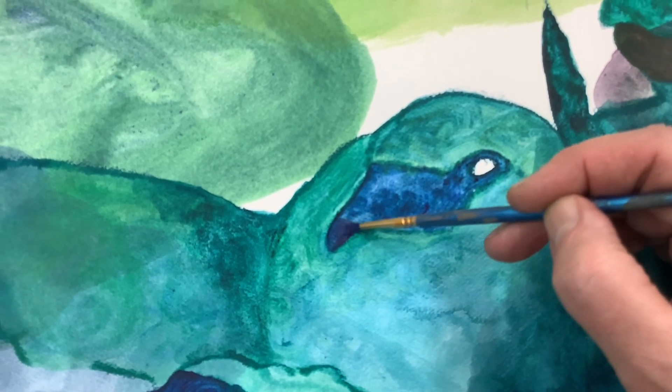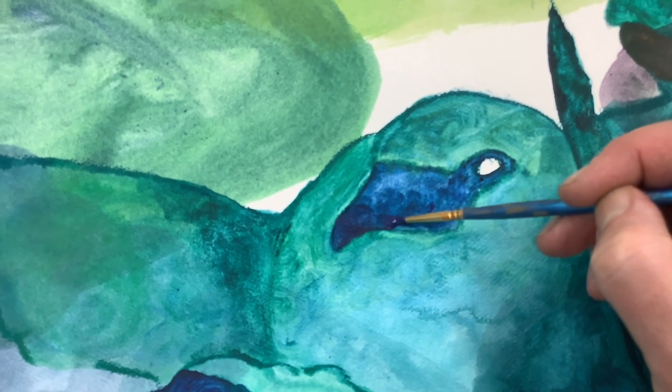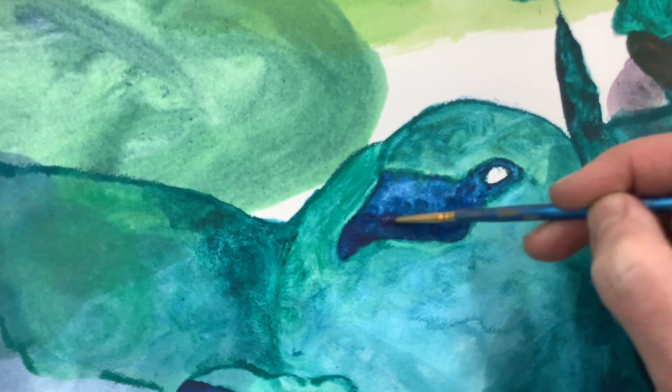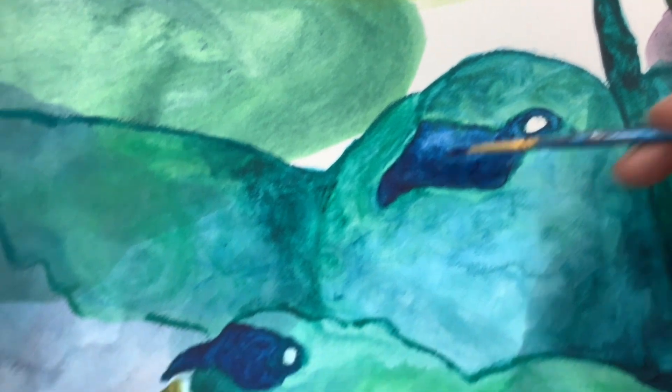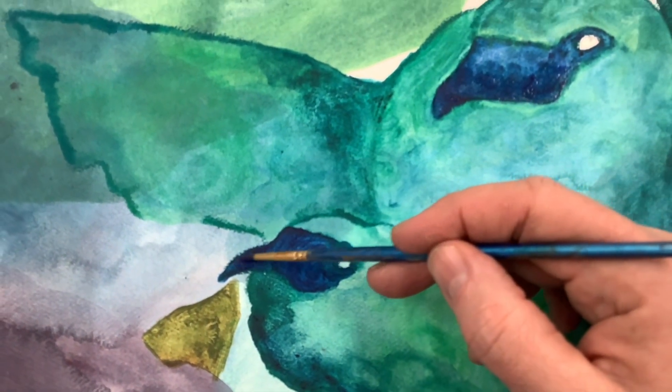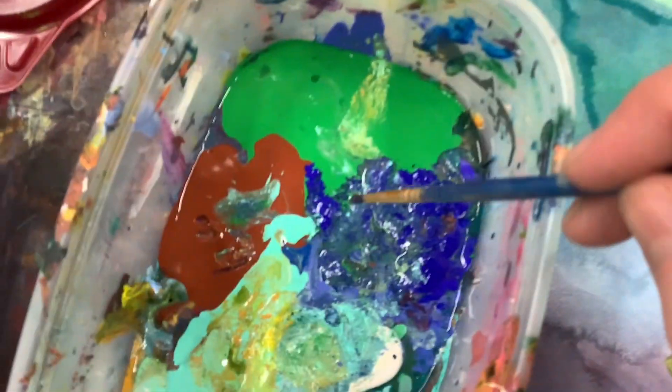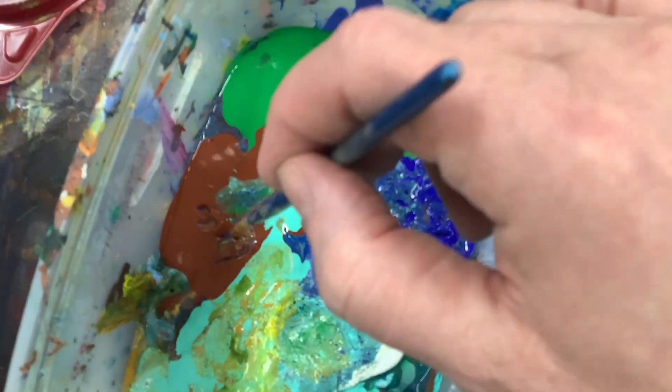Increasing the value and contrast again on this piece with the bird. I had previously used the lighter colored blue which I'm going back in. I don't use black — very rarely. If I want to get a darker color I will go with blues and browns or greens mixed in this case.